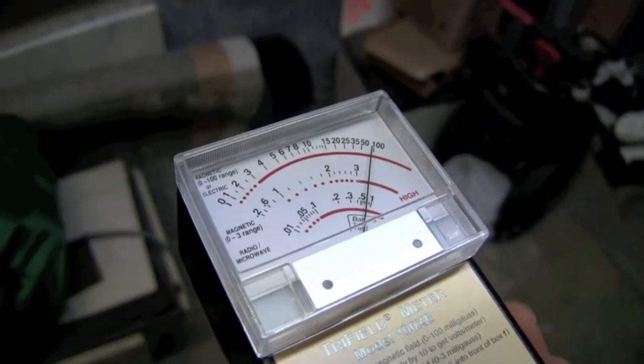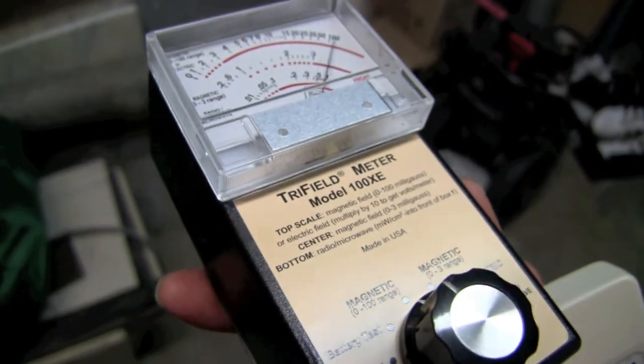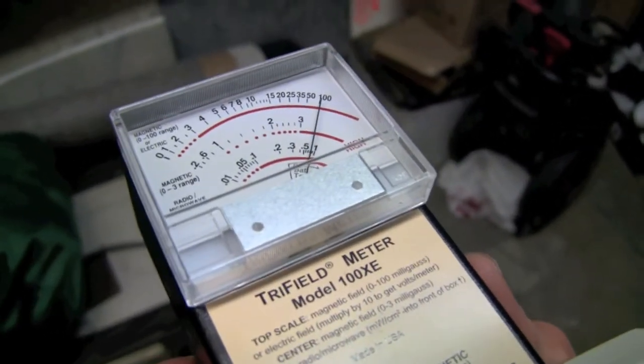What have you got in your hand now? This is a tri-field meter — it just measures simple electromagnetic fields. This is a strong electromagnetic field. Even if these were regular meters, you would have a strong electromagnetic field, because it's where all the electricity for the building comes in. So it's pretty much redlining.